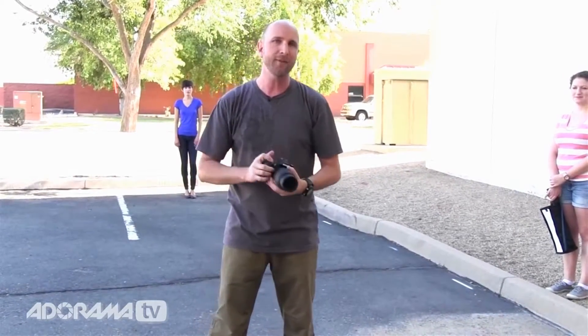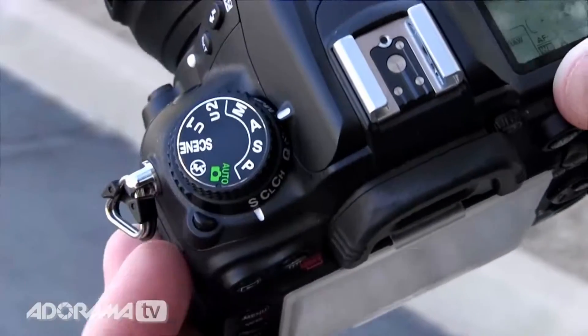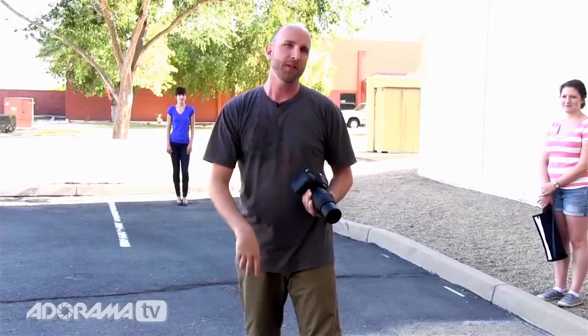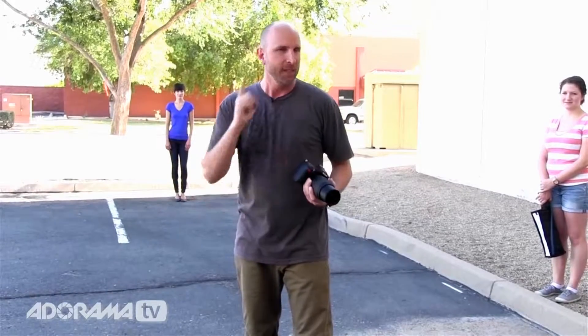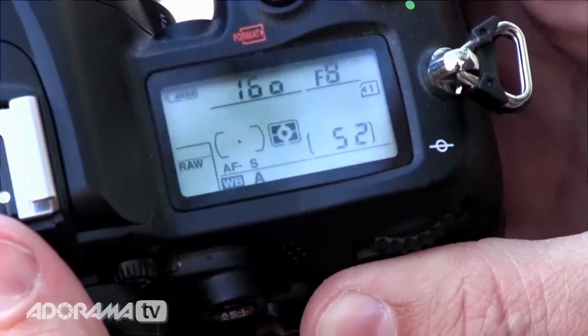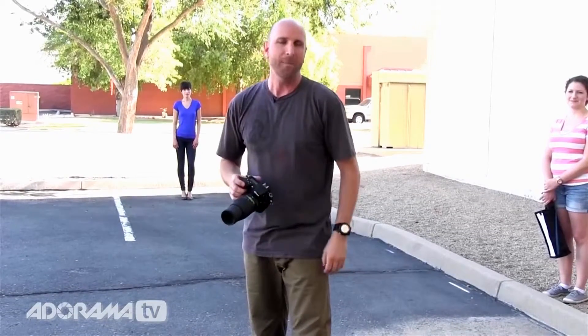You also need to set your camera to attack mode. There's a mode right here called A — not actually A for attack, it's A for aperture priority mode, but if you can remember A for attack that's great. What that will do is allow the aperture to open wide up and give you a nice shallow depth of field, which means the background is gonna fall away. Set your aperture value to the lowest number possible — on this camera right now 5.6 is the lowest number, so just go to the lowest number possible.